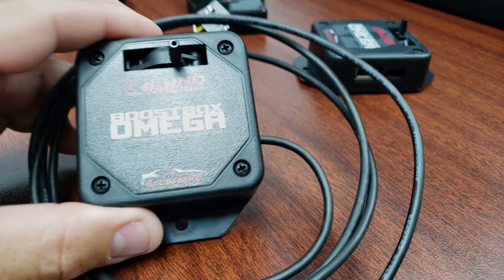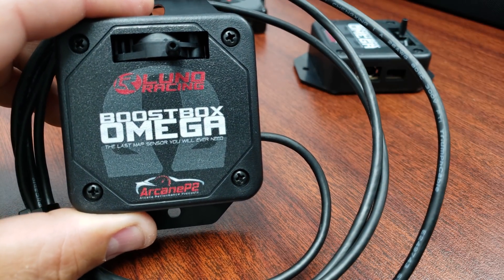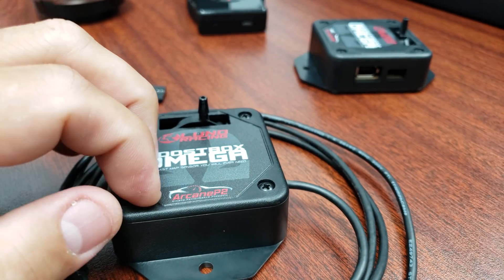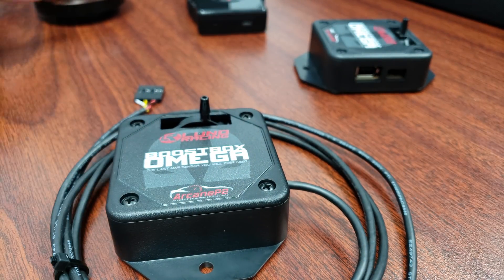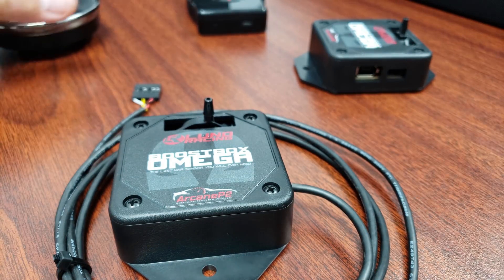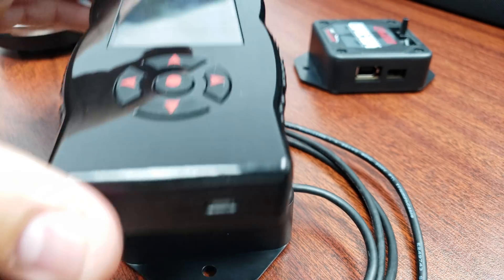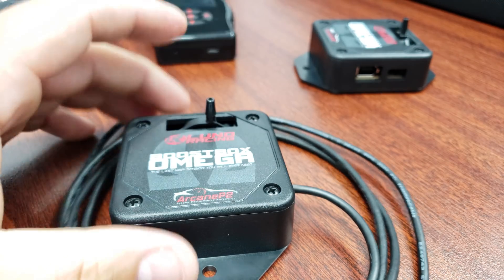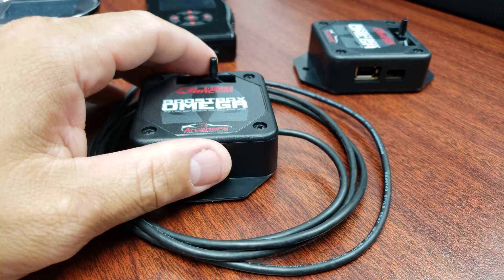Hey guys, it's Alex, and today I'd like to talk to you guys about the BoostBox Omega, which is basically a device that allows you to analog boost into either device, whether you're using an N-Gage, an SETX4, or BDX. We have a version for each, and this one shown right here up front is the N-Gage version.